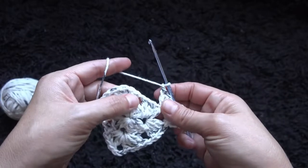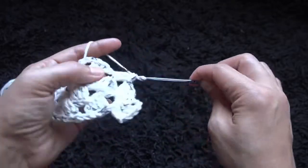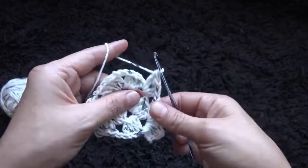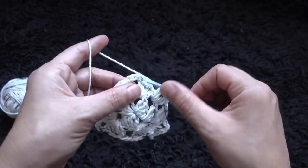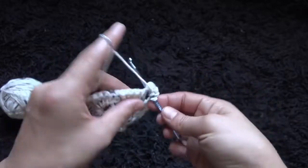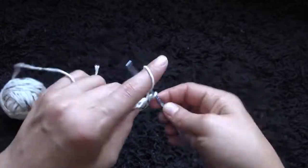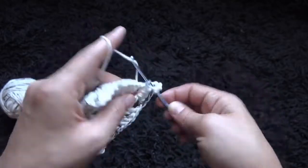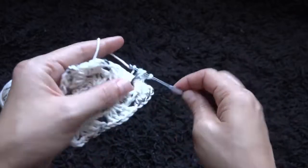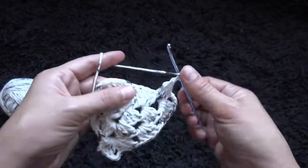I'll chain 3, then through the same 3-chain loop I'll make 4 double crochet. I'll chain 1, now through the next 1-chain loop I'll make 4 double crochet. I'll chain 1, now through the next 3-chain loop I'll make 4 double crochet. Now through the next 3-chain loop I'll make 4 double crochet, chain 3, then through the same 3-chain loop I'll make 4 double crochet. I'll chain 1, through the next 1-chain loop I'll make 4 double crochet.